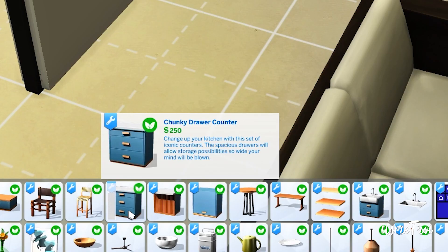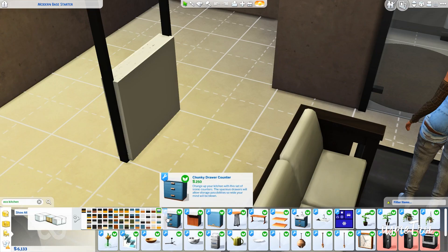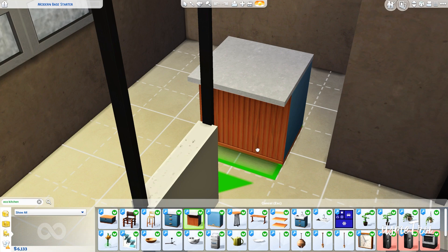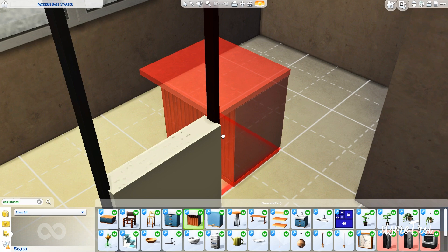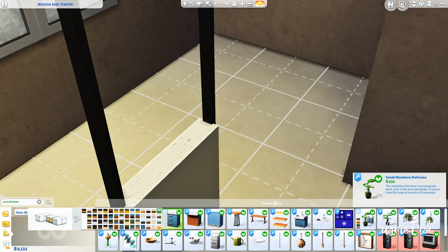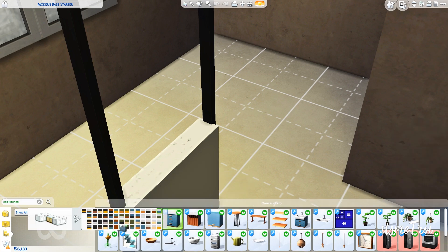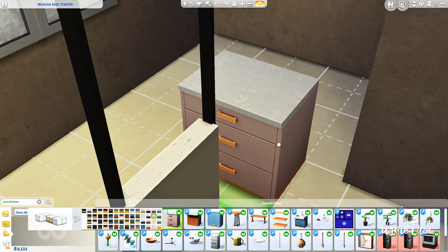We have two new counters: the chunky drawer counter and the chunky drawer counter island. I do love a good island moment. I have been drawing back from a lot of CC furniture because I want my game and lots to load faster, and I only use the same little CC items anyway. There's also a little eco kitchen emblem to show it's part of the CC pack. You do have to type it in — it won't show up in the filter items, but that's true of any CC stuff pack.